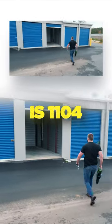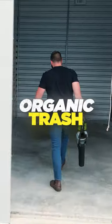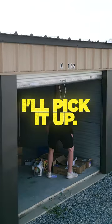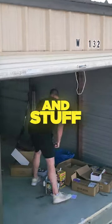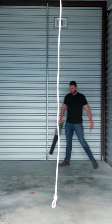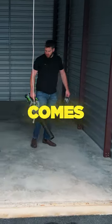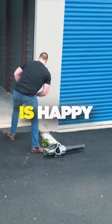Next unit is 1104. There's a little trash in here, organic trash. If there's any real trash, I'll pick it up. This is all just like dirt and stuff. Just going to blow this out so that whoever comes and rents this unit next is happy.